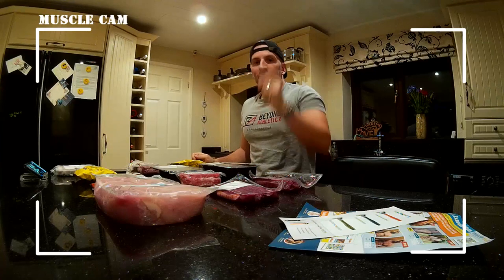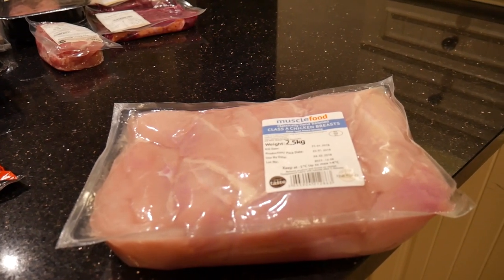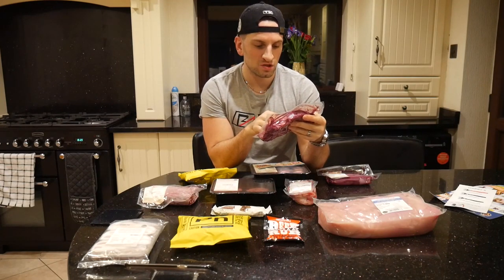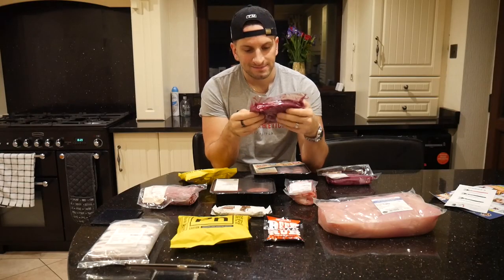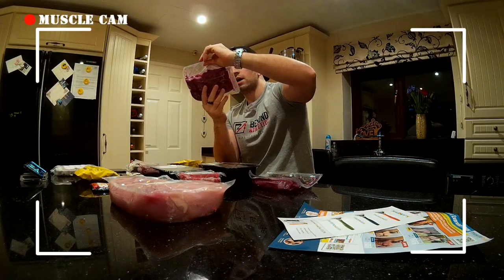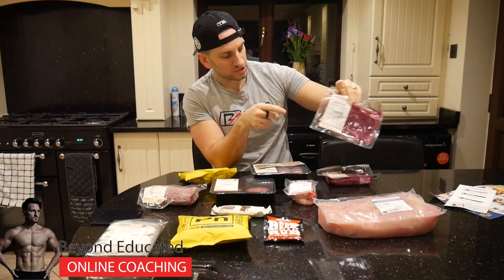Over here we have the muscle camp — so we've got 2.5 kilos of chicken breasts, which is good for about 10 meals as we tend to use 200 grams of chicken at a time. Then we've got some beef sirloin steaks — they are 340 grams of sirloin steak. I'd argue whether 270 grams really is enough for one person, but we do have a sirloin steak.